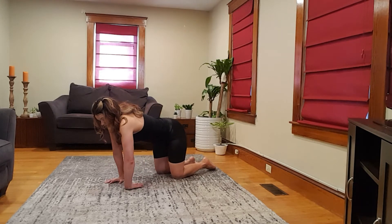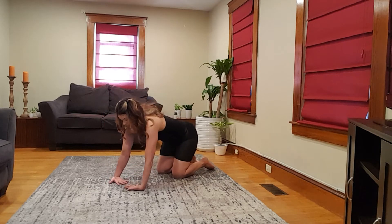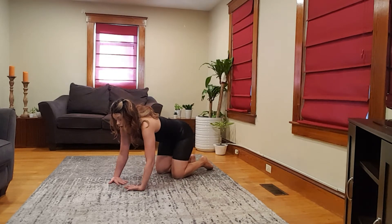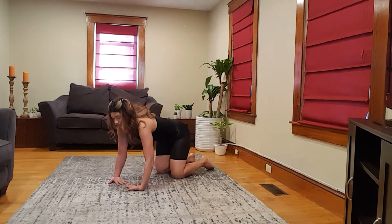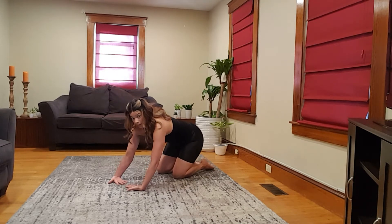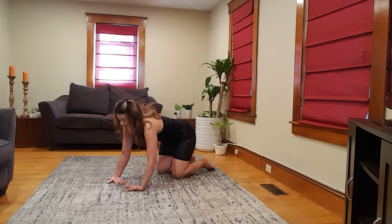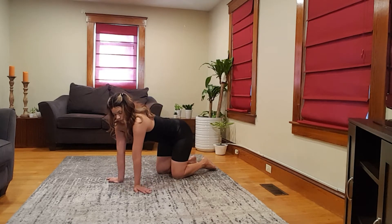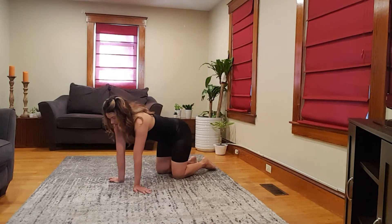Now we can do two at a time — fingers face each other. Hold there, or you can rock lightly side to side. Most of my weight is leaning back, so I just have a light pressure on my wrists. I'm going more back than forward — the more forward I go, the more weight I have on my hands. Now flip both of those — you might only be able to do one at a time, whatever feels good — just side to side.